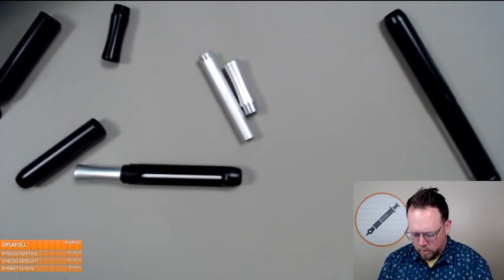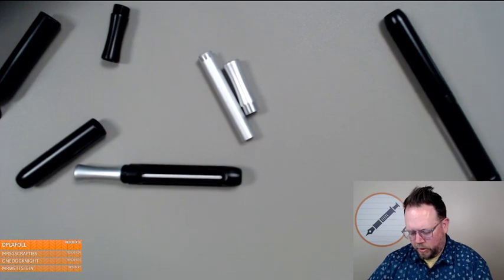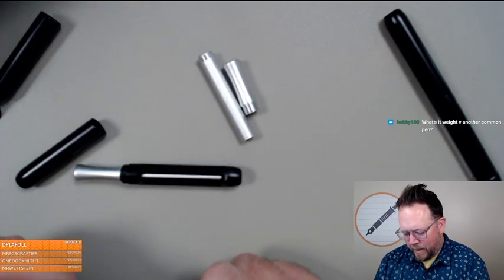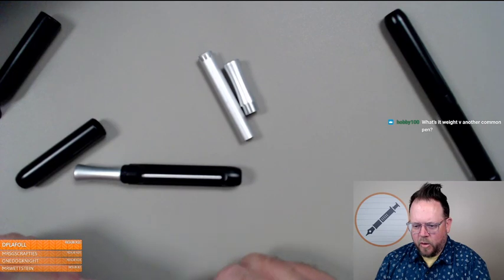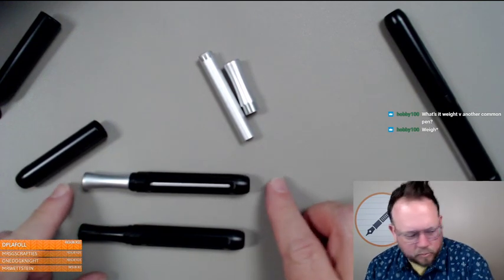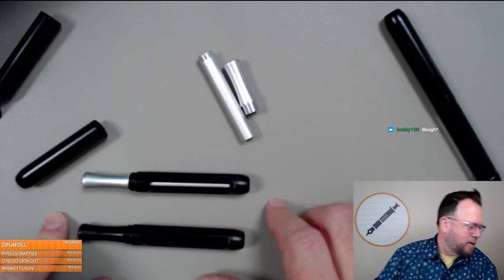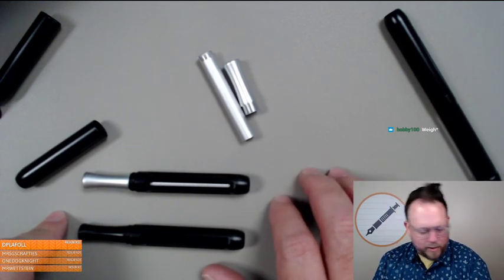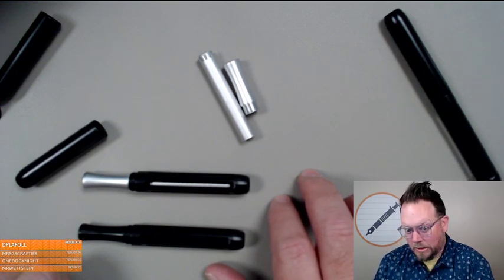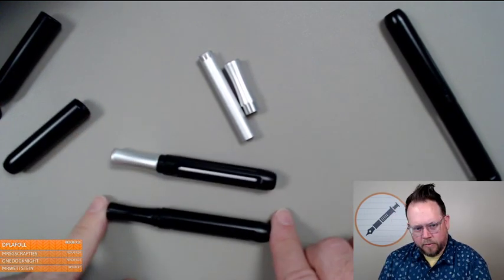And that is black on black — which looks great. These are the classics; not everyone wants unicorn barf like me. Brian's more of an all-black guy; I'm more of a unicorn barf guy. What's the weight versus another common pen? I kept everything in here for this reason. We decided it was lighter than the Sailor 1911 — is that factually correct?